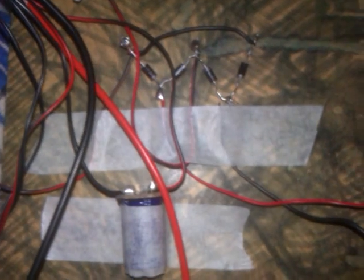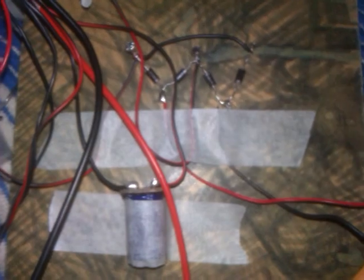This is basically a rectifier that rectifies the current from a tap water-powered generator, because it's AC.